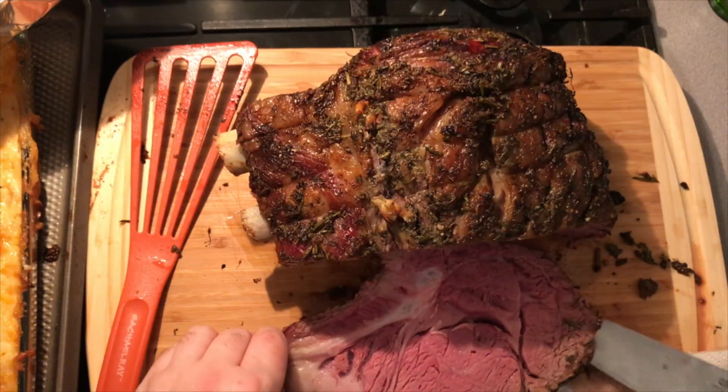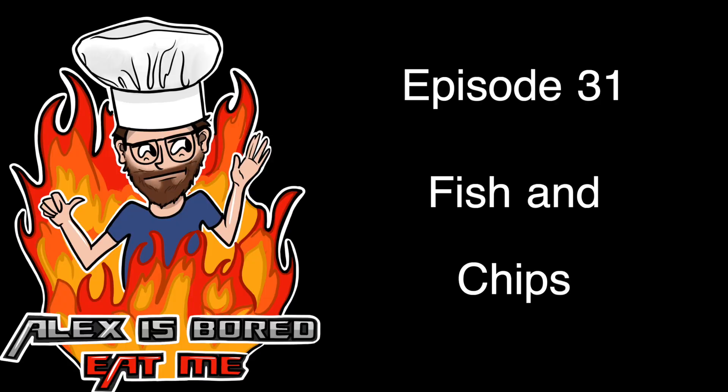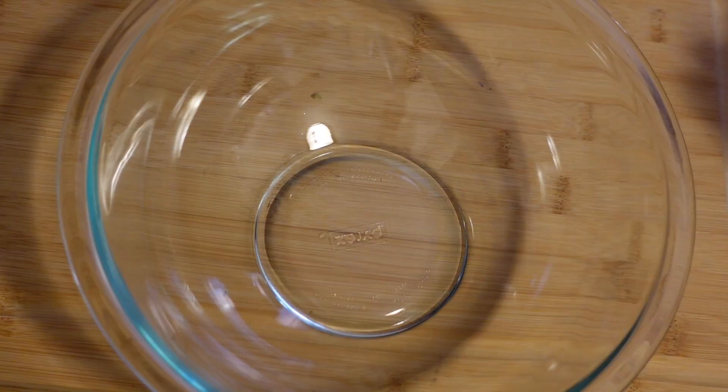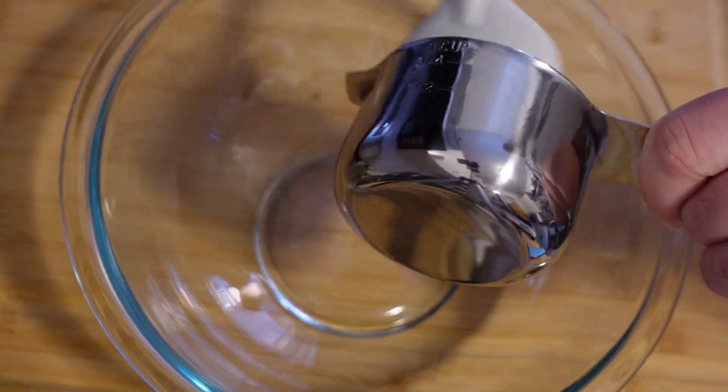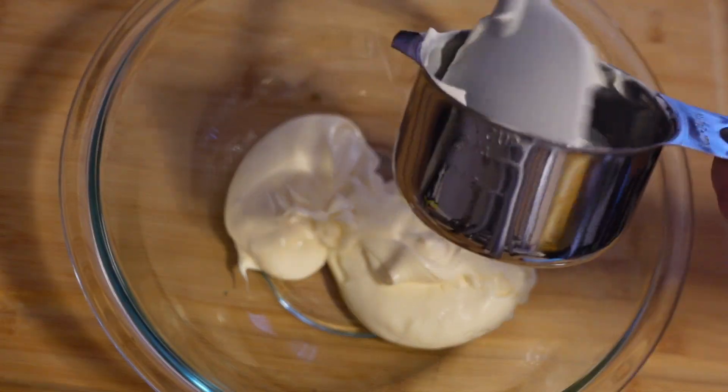EAT ME EAT ME, Episode 31. Fish and Chips! Hello there! Today we're gonna make something. Traditionally, this would be served with some malt vinegar — I just don't like malt vinegar.